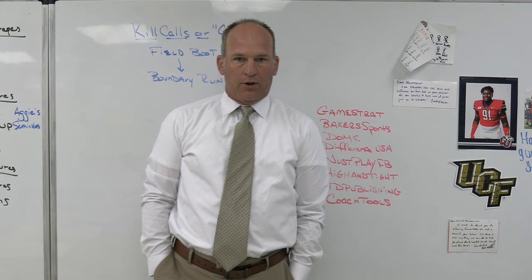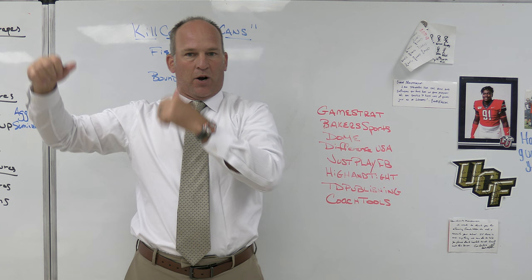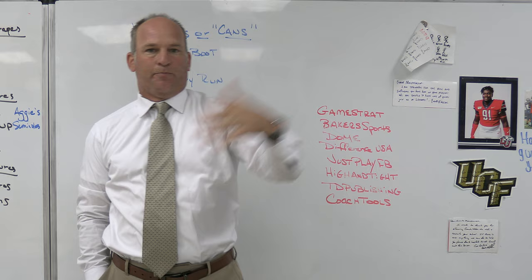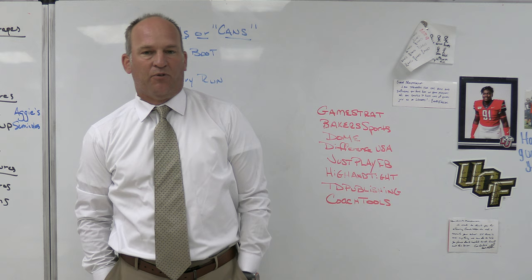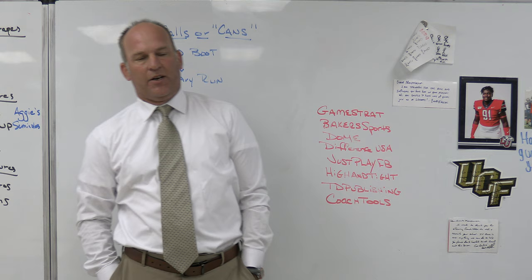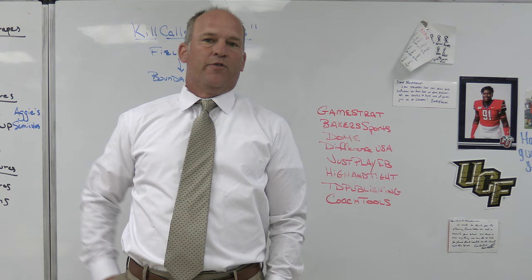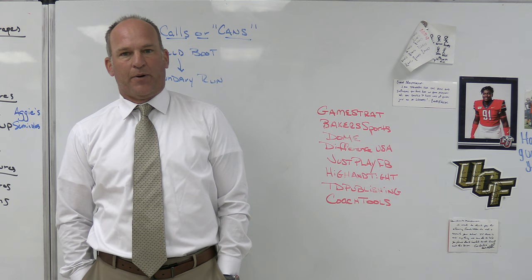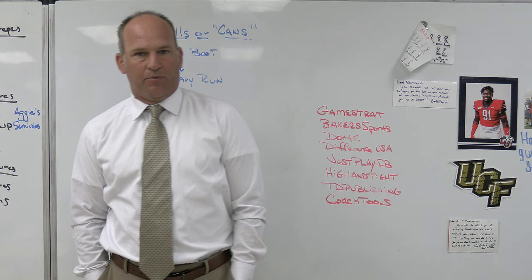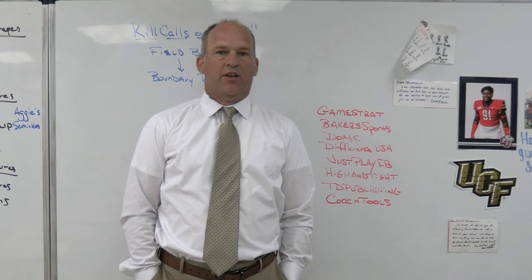The chess match is part of the fun — teams now run sim pressures where they show field-side pressure but drop out, hoping you kill into something they can attack, or they bring a boundary blitzer and get you running back into the look they want. That's the punch-counter-punch of offense and defense. If you want to do check-with-me, build in simple kill-or-can philosophies. It can be any combination: run with pass, run with run, drop-back killed into quick game, or a run paired with a screen — anything that gets you a better look based on what the defense shows.